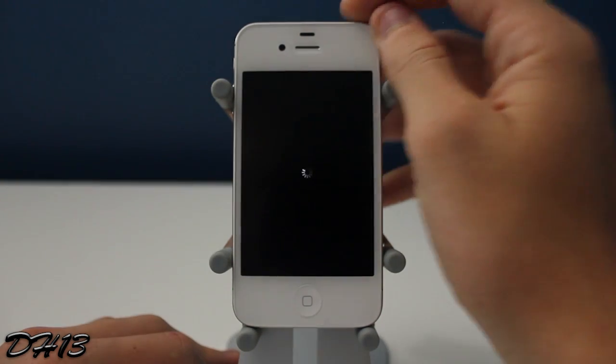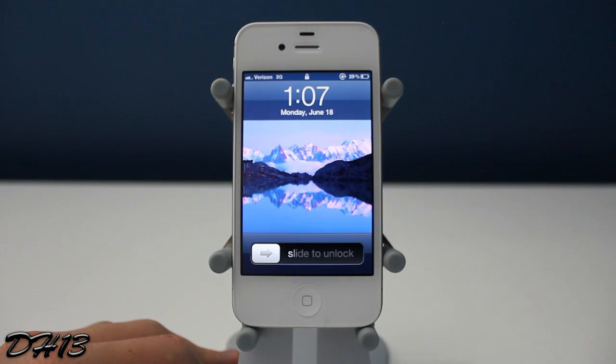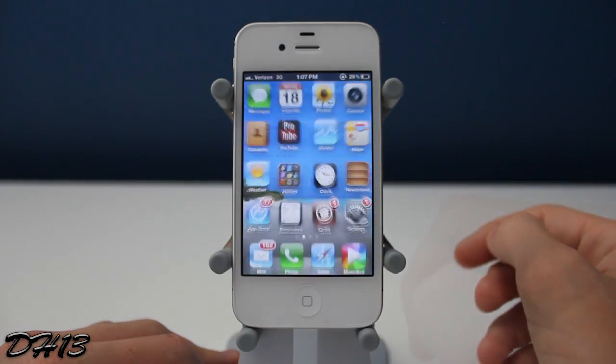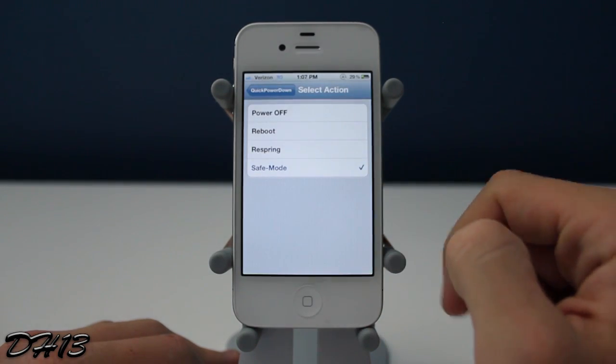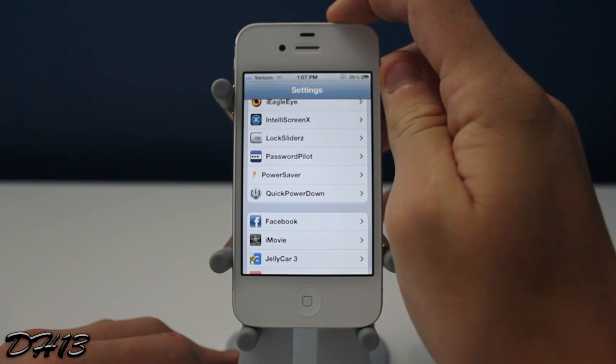Now I just demonstrated the respring option — I held down the power button and it just respringed just like that. I'm also going to demonstrate the safe mode option. By holding down the power button, it takes me directly into safe mode, as you can all see right here. I selected safe mode, held down the power button, and it took me right there.